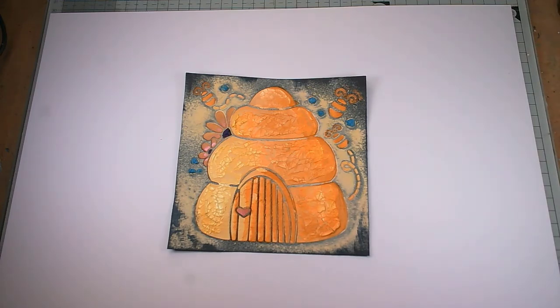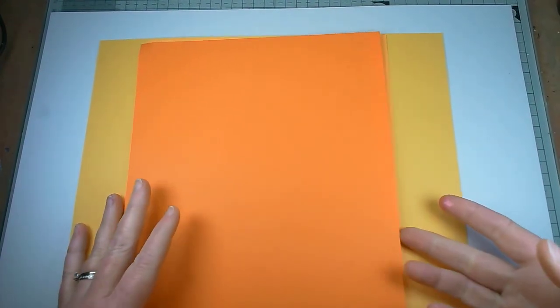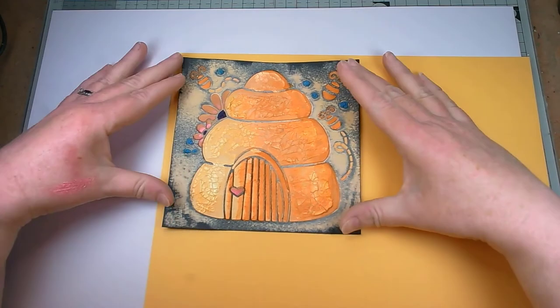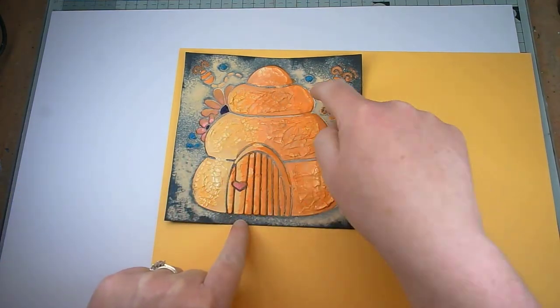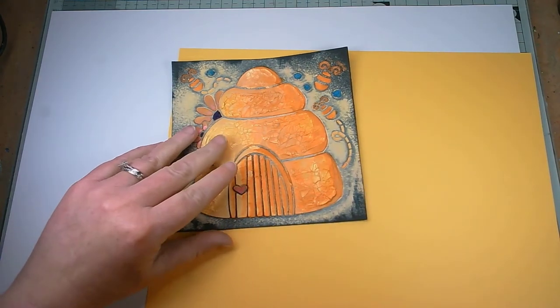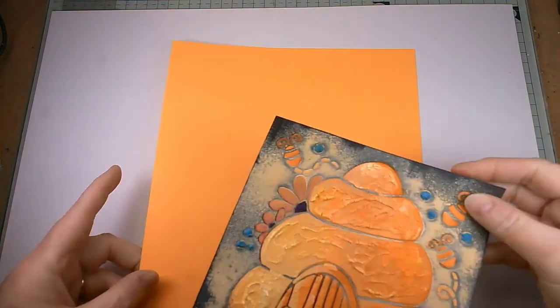What I thought I'd do is show you how different the colour you mount on can make a piece. One thing to consider when mounting is what do you want to highlight. I've picked up three pieces of card: a true yellow, an orangey yellow or pale orange, and quite a vibrant orange. With the true yellow on the corner — if we imagine this is our card blank — it highlights the paler yellow area. The colour behind focuses your eye in on the same colour in what you're looking at, so it's highlighting that area.